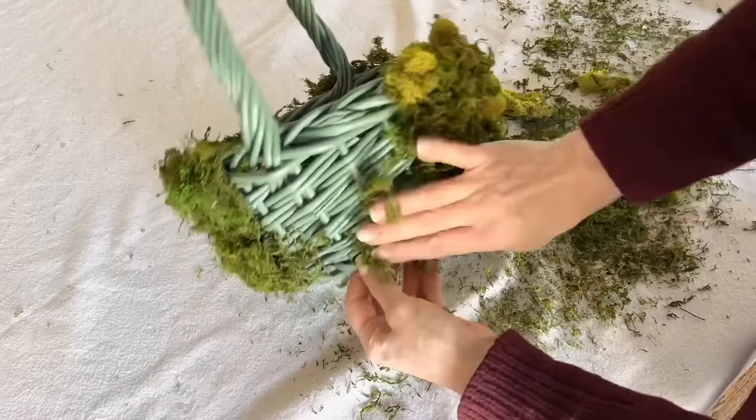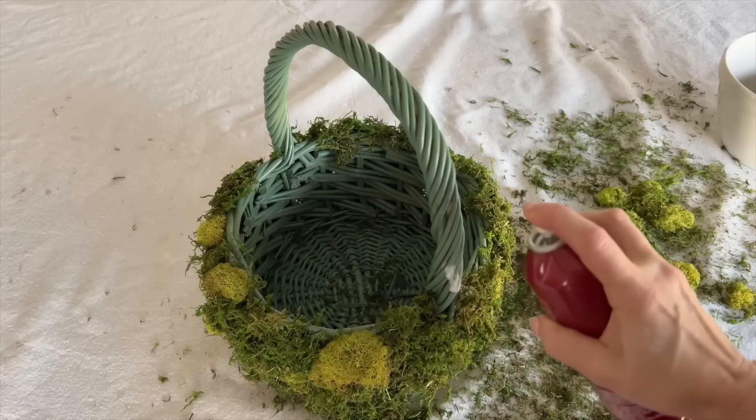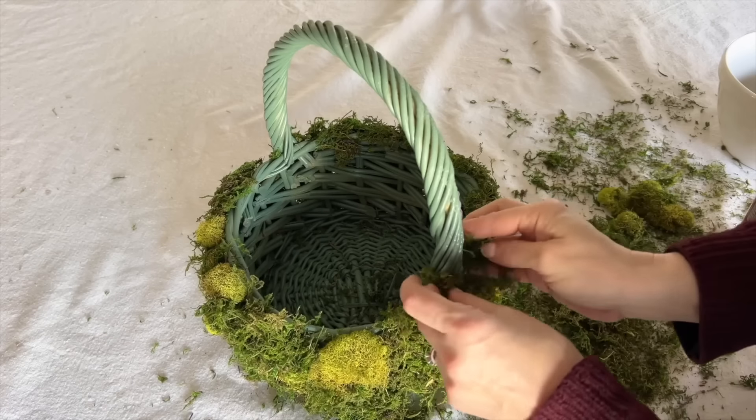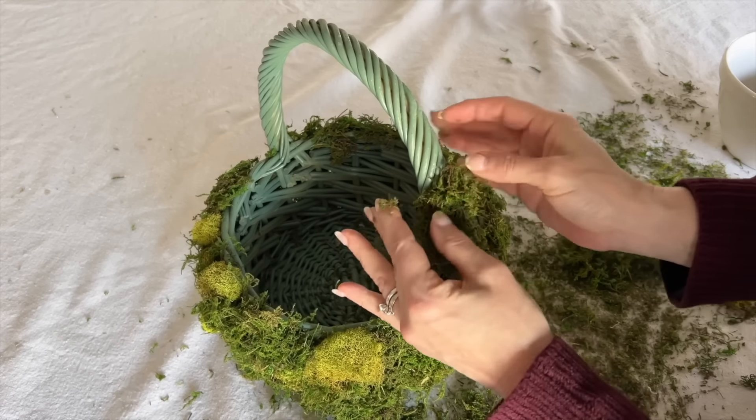The green basket color will disappear behind the different green shades of the moss. You will also want to spray the rim of the basket with clear adhesive and press the moss onto the basket rim edge.